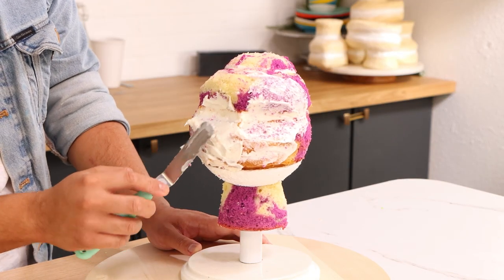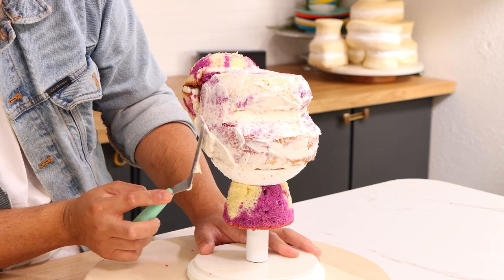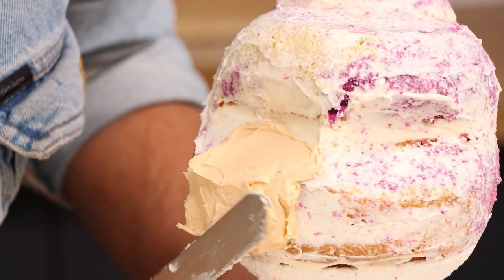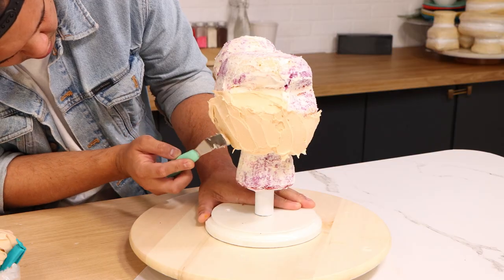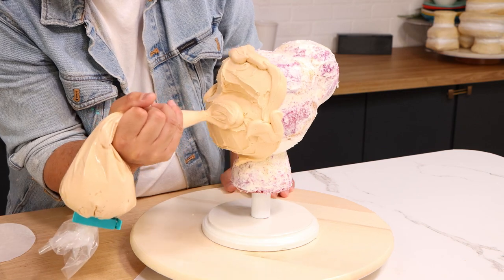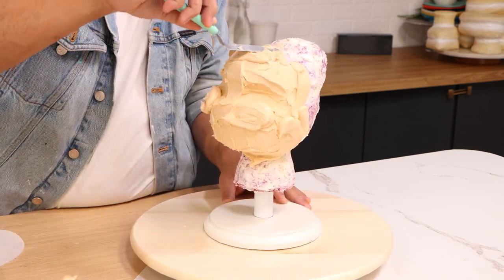Once I was happy, I put my cake in the fridge to set up, took it out, and gave it a Luisa skin tone buttercream. Now Luisa's cheeks ended up being a lot fuller than I had anticipated, so I was able to use buttercream to add more of that fullness to my cake.